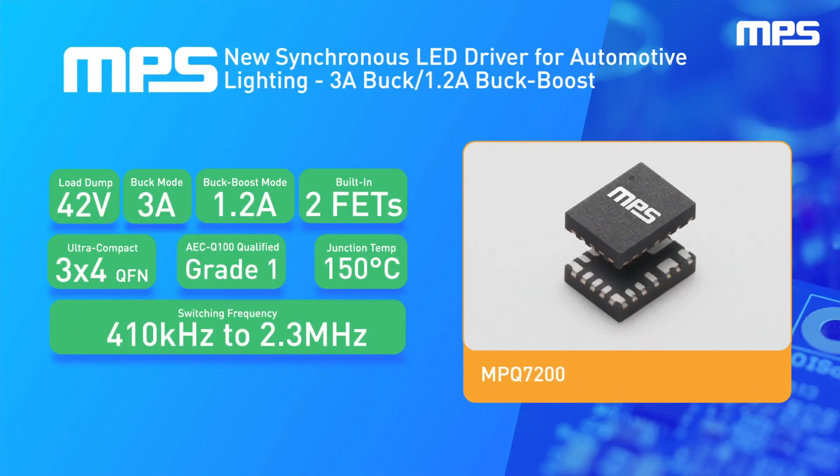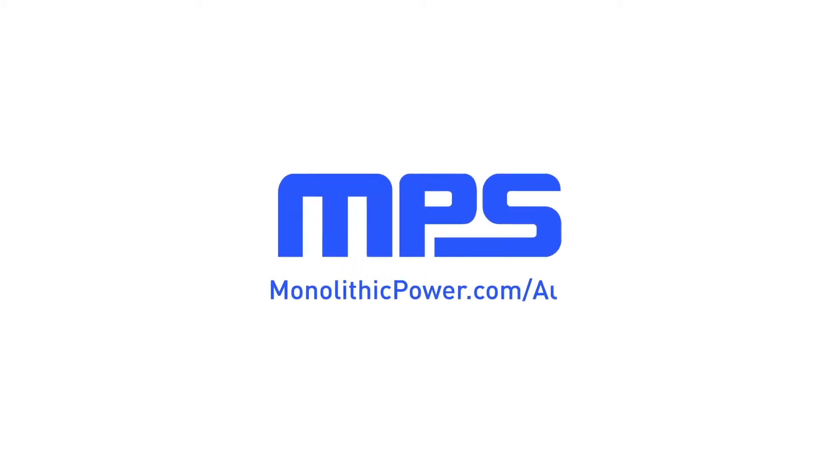To learn more about the MPQ7200 and our hundreds of other automotive-qualified solutions, visit monolithicpower.com/automotive.